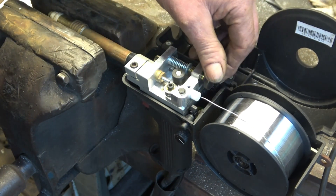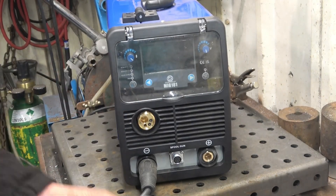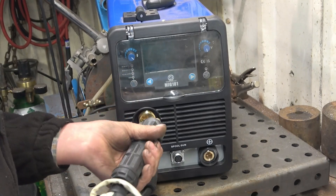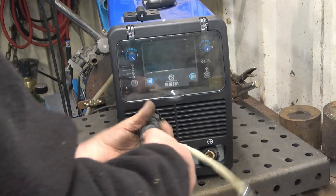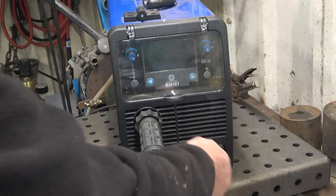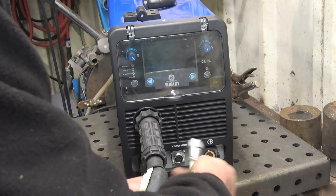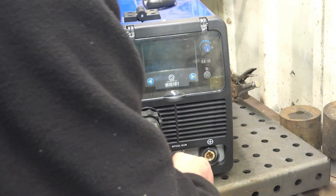Next we move onto the welder. We've removed the big torch — this simply replaces it, plugs in, only goes one way. The control cable plugs into there where it says spool gun, and that only goes one way as well.